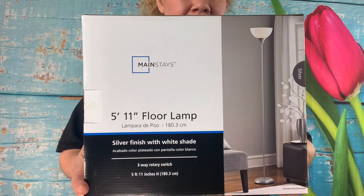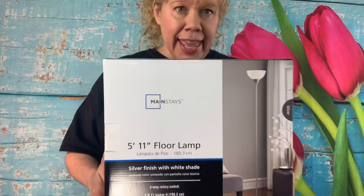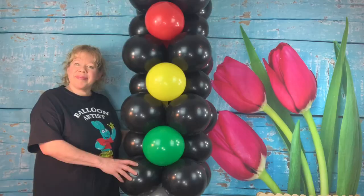For our base we're going to use a floor lamp that looks like this. They have them at ICF and also at Walmart — I found this one at Walmart for under eight dollars.